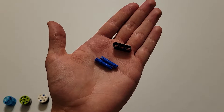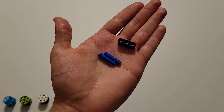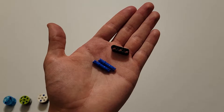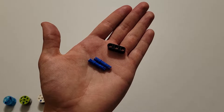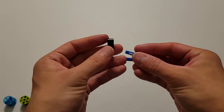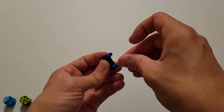Now we're going to be building the fuel units. They're going to be built the same way as the last three parts, and you are going to be needing three of them. In order to build one, you are going to need two long blue pins and a size three black beam. Insert the long side of these blue pins all the way through the two end holes of that black beam.